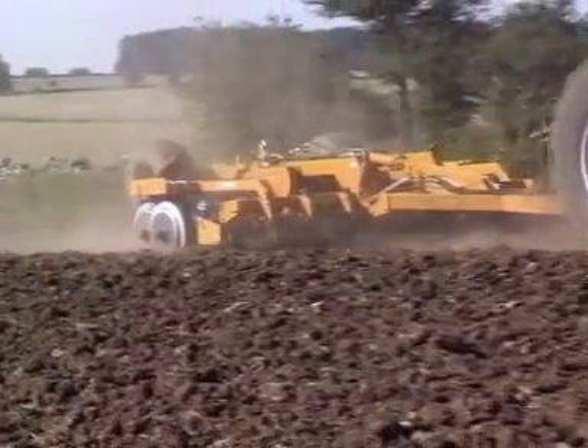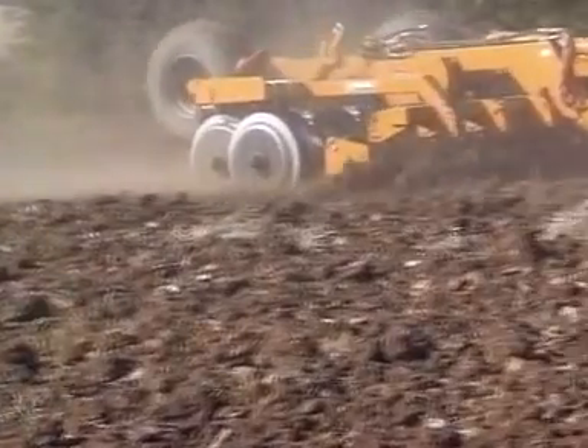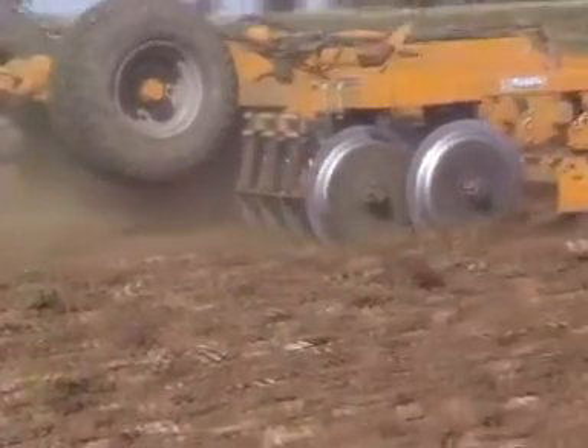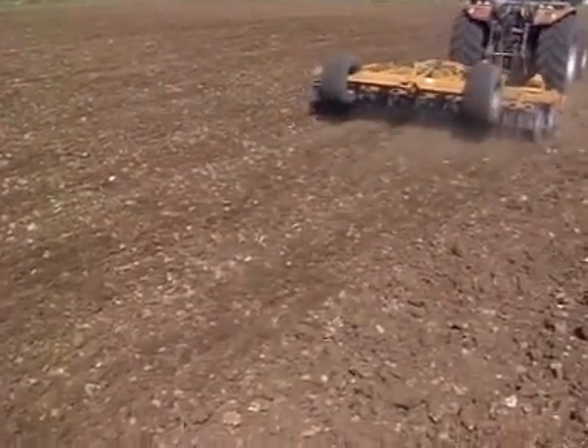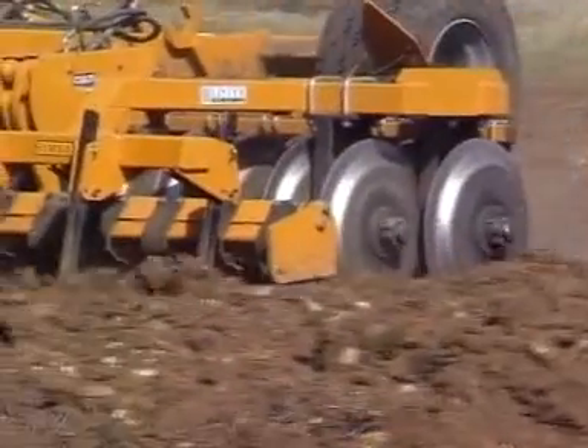The Cultipress shown here is fitted with Simba's new innovation, the unique DD rings. These rings use two steel blades of a unique shape which form a whole unit, giving you cutting and consolidating action, but with a massive reduction in wear and a major increase in effectiveness.